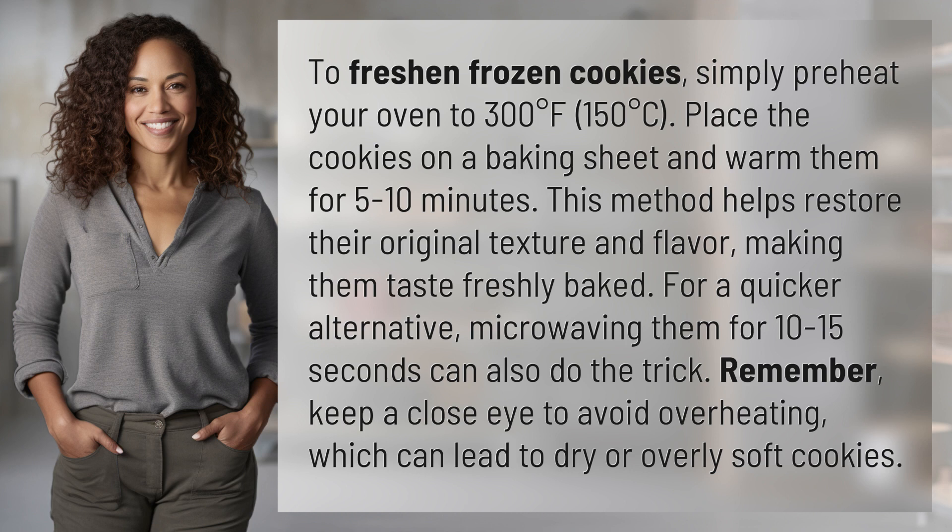For a quicker alternative, microwaving them for 10 to 15 seconds can also do the trick. Remember, keep a close eye to avoid overheating, which can lead to dry or overly soft cookies.